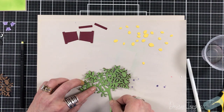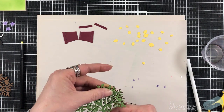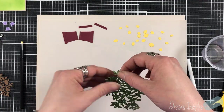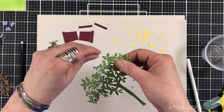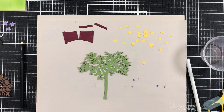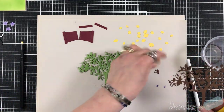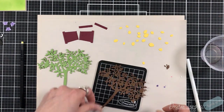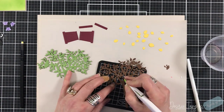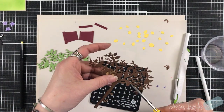Now that I have all the animals done, we're going to work on the lemon tree. I cut the lemon tree twice from brown cardstock and once from green cardstock, using brown as the base to give it stability. I glue both brown pieces together, then I take the other brown tree and cut away the leaves and some areas. It was honestly quicker with my detailed scissors than with a craft knife.